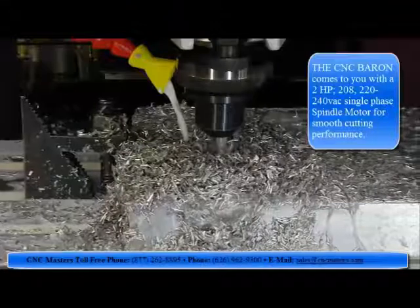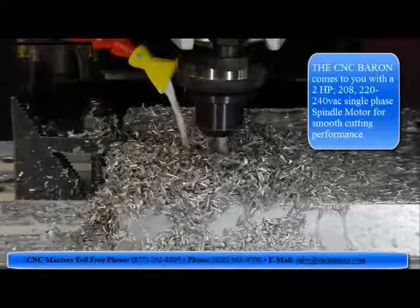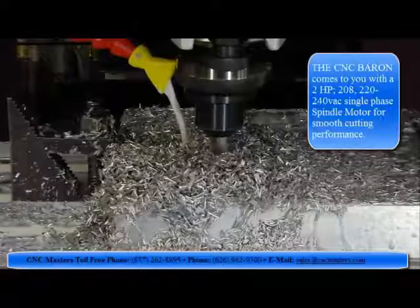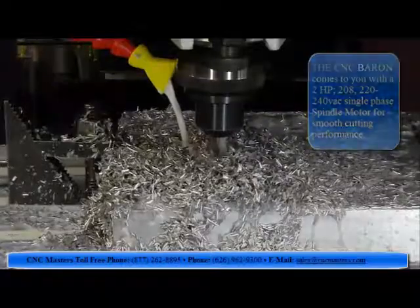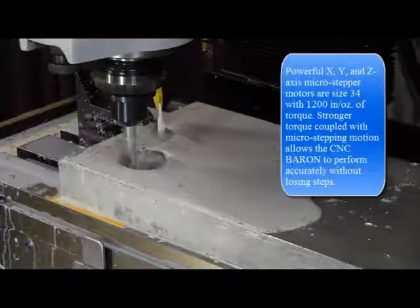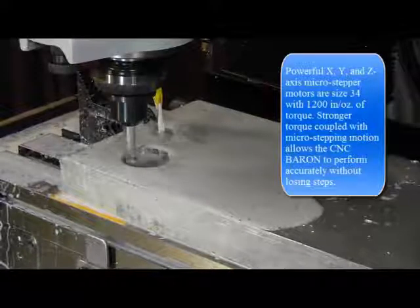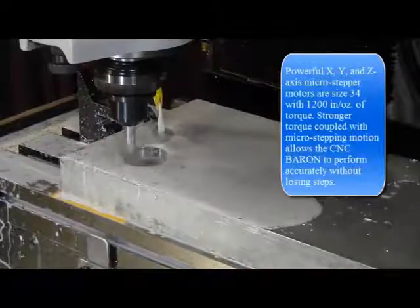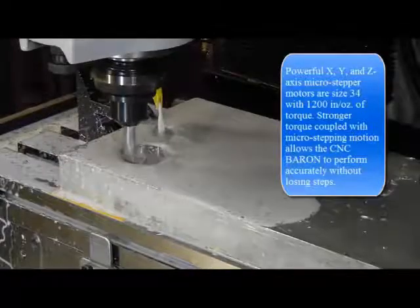The C&C Baron comes to you with a 2 horsepower, 208 to 220-240 volt single phase spindle motor for smooth cutting performance. Powerful X, Y, and Z axis micro stepper motors are size 34 with 1200 inch-ounces of torque. Stronger torque coupled with micro stepping motion allows the C&C Baron to perform accurately without losing steps.